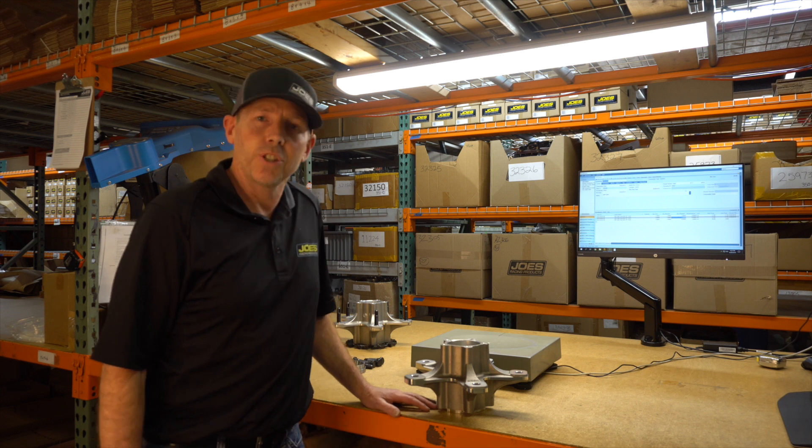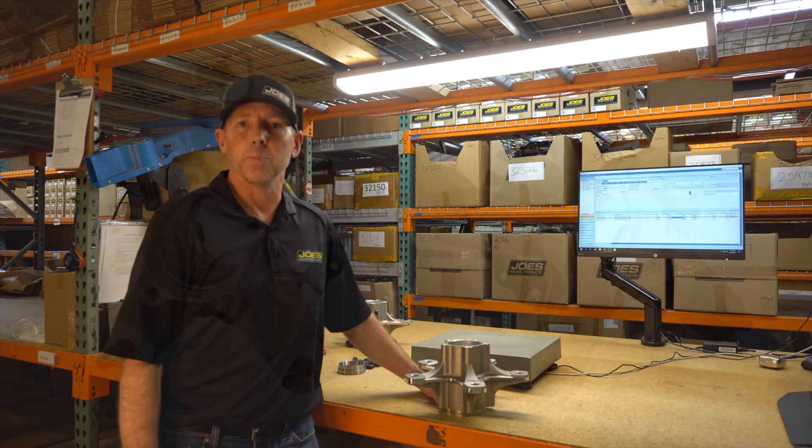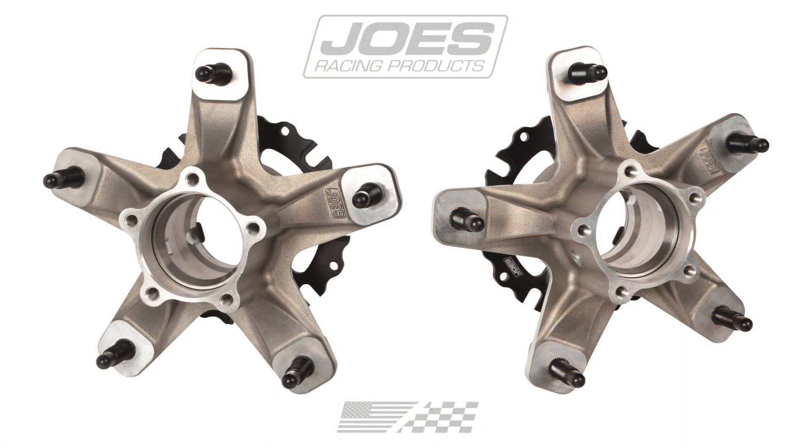Hey guys, this is Joe Constance. I'm in the shipping department of Joe's Racing Products, and today we're going to weigh some Wide 5 hubs. We know that you're comparing these with our competitors, so we want to give you the information so you can make some intelligent decisions on which one to buy.